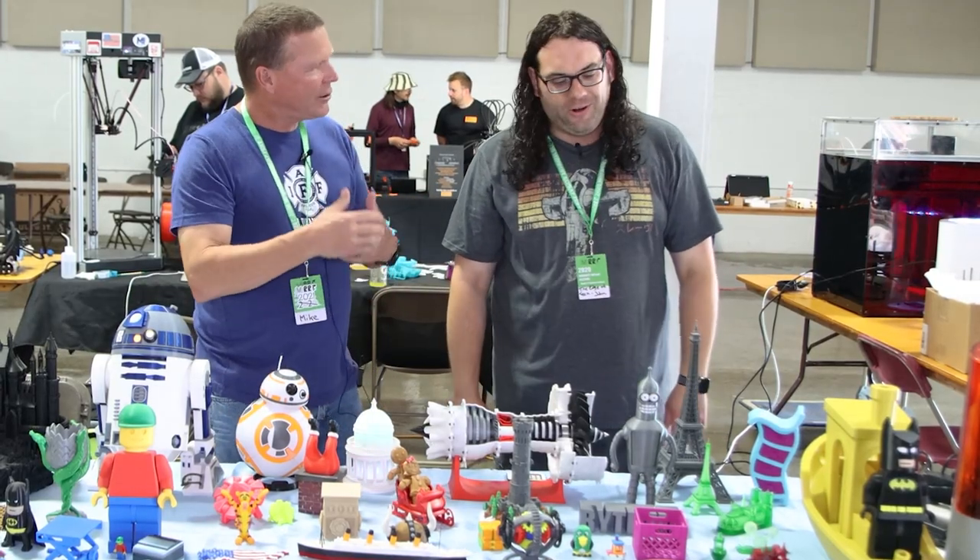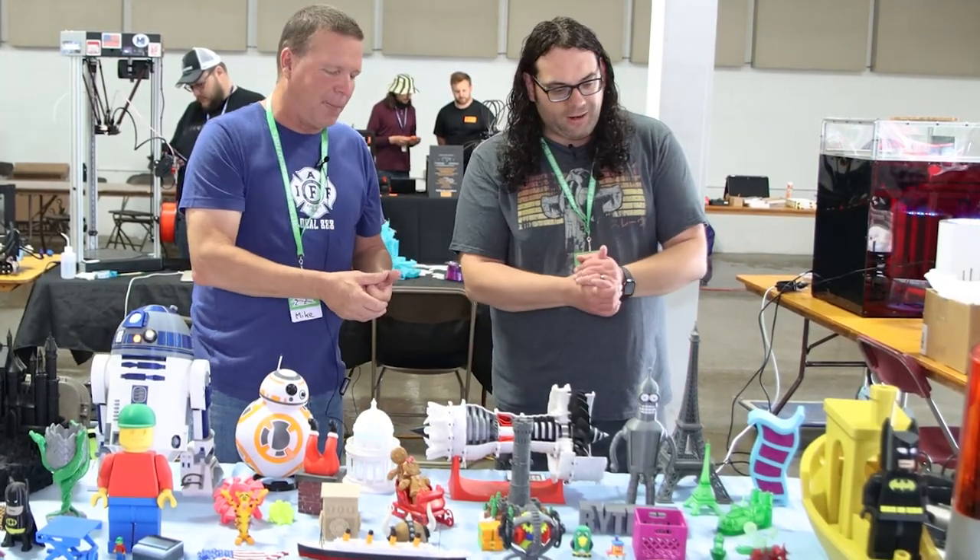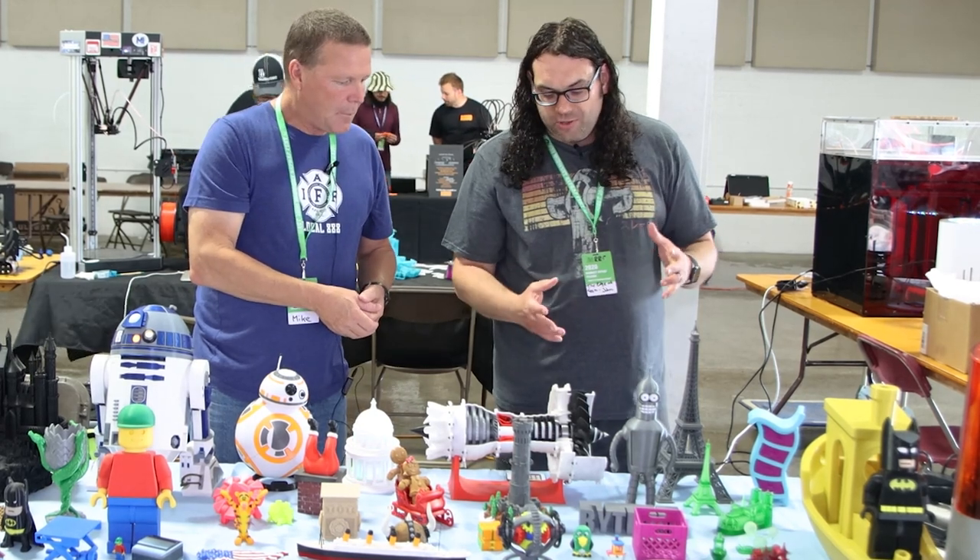Very cool. So it's showing people different ways to accomplish the same thing — different ways to actually get there. And you have some really cool stuff here.